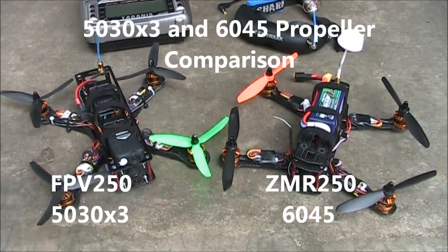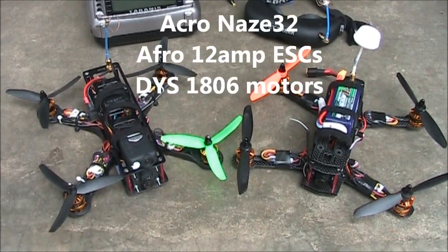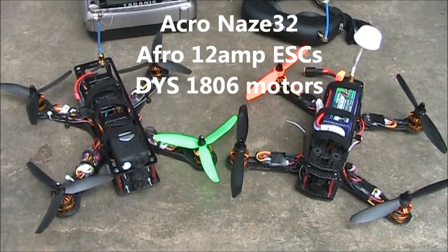In this video I'm going to do a quick comparison between two different mini quads. There's not a lot of difference between these quad copters other than the frame and the propellers. They're both running Nasda 32 boards, they're both running 12 amp afro ESCs, and they're both running DYS motors.